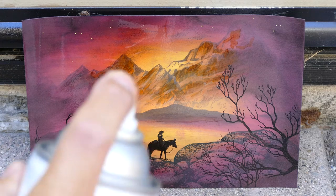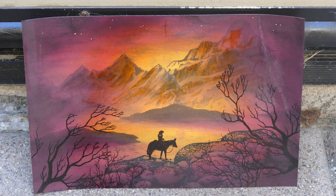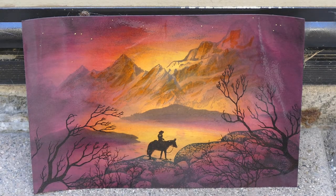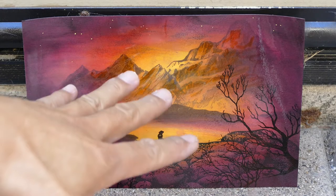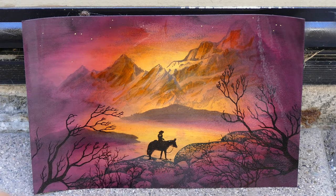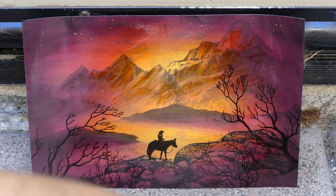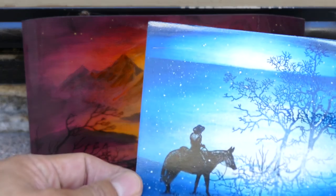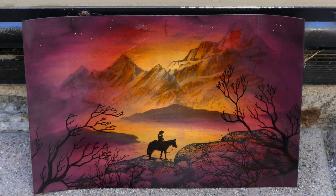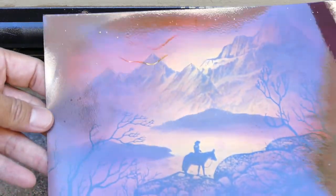It's getting really windy out here. If you spray these and the wind kicks up and a piece falls on the ground, you get dust, dirt, and lint that dries right into the scene. I've also had pieces blow into other ones — they land on top of another scene, stick together, and you can't pull them apart without peeling off some of the original surface.